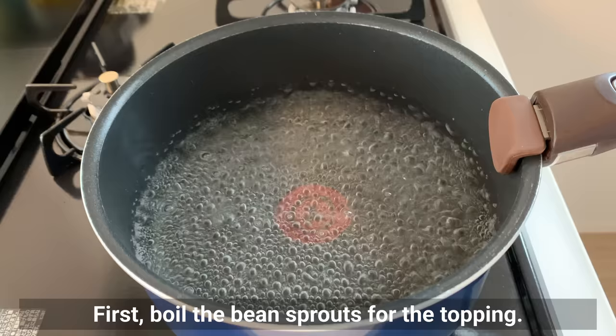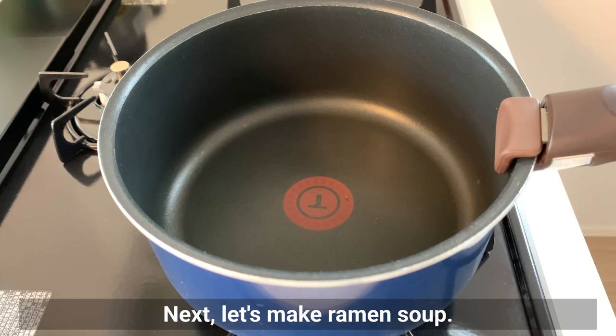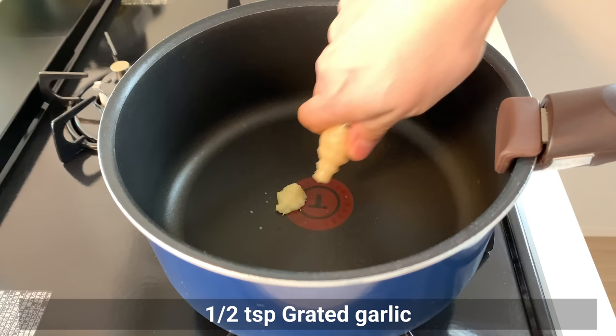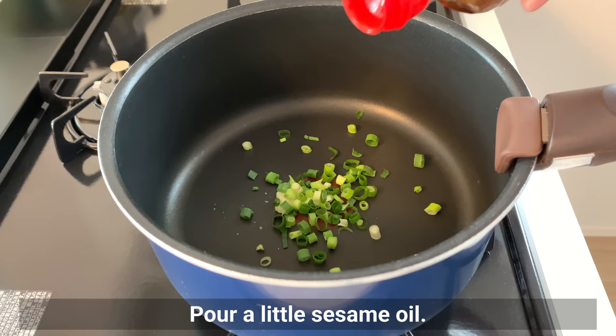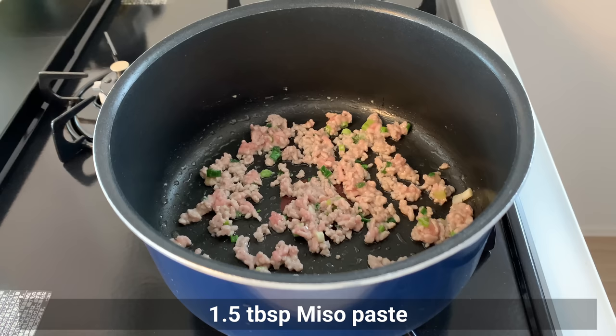Next one is miso ramen. First, blanch bean sprouts for the topping — it takes only a minute or two. Next, let's make ramen soup. Put grated ginger, garlic, and minced green onion in a little sesame oil. When lightly fried and fragrant, add the ground pork. Once the meat is almost cooked through, turn off the heat and add the seasoning.